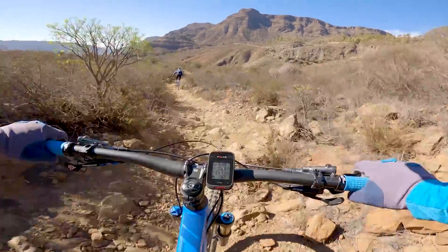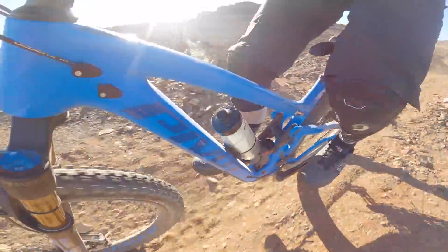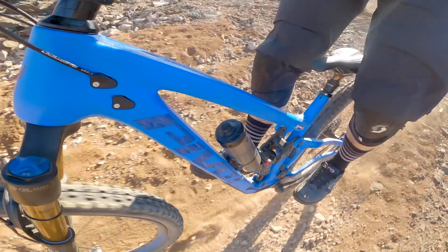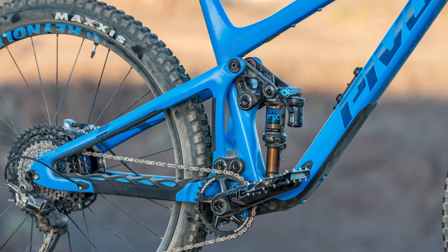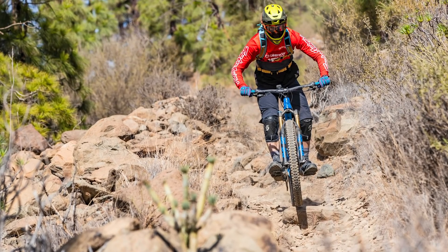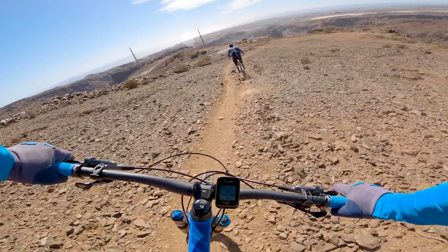Without trying a longer travel bike on the same trails in the same conditions, it's impossible to say what was causing the rear end to lose grip — whether it was the suspension tune, the lack of travel, or something else. On trails where I wanted to push hard through corners and up the takeoffs of jumps, the mid-stroke and bottom-out support given by the rear shock was great, and that support really translates to a confidence-inspiring feeling on the bike.